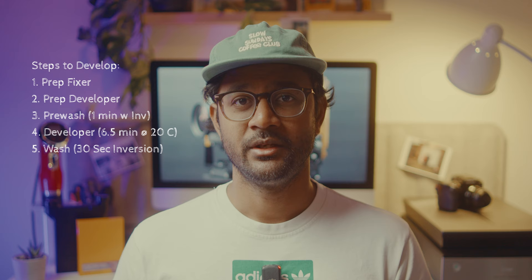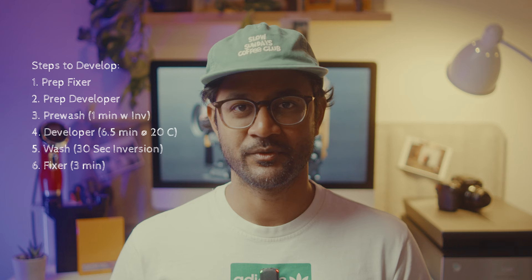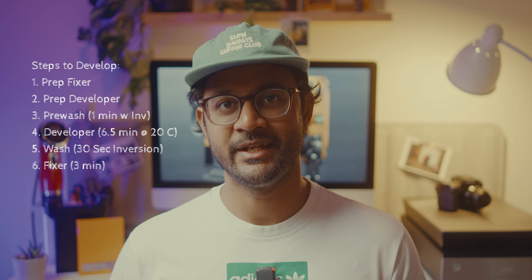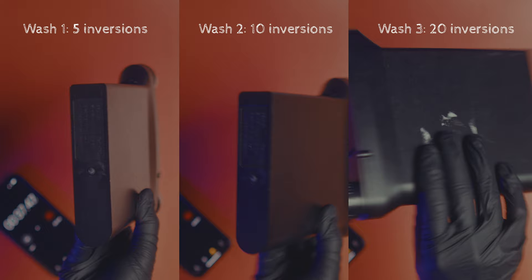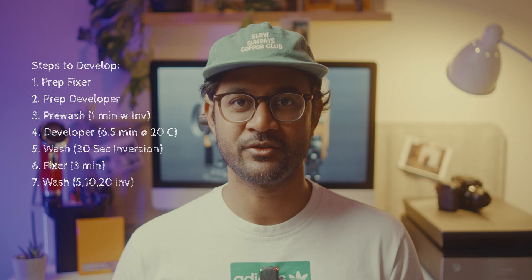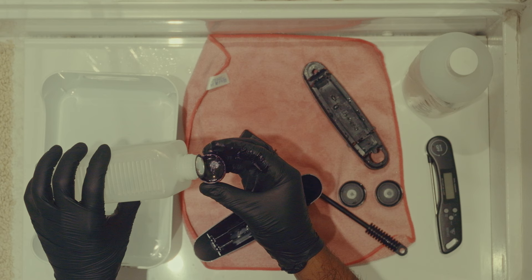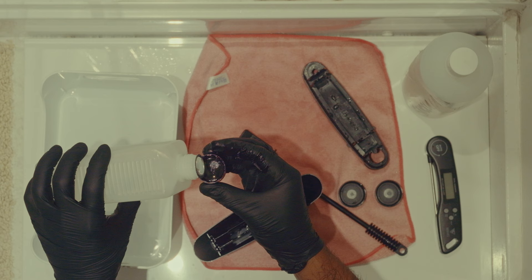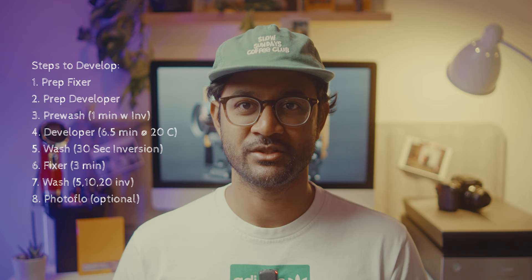Now it's time for a wash — pour water in, do inversions for 30 seconds, then pour it out. For the fixer, the Ilford Rapid Fixer can be used at any temperature between 18–40°C. Pour it into the tank, set the timer for three minutes, and do two inversions every 30 seconds. Pour the fixer back into your storage bottle to reuse it. For the final wash I normally do three washes: first wash five inversions, second wash ten inversions, and third wash 20 inversions — or you can run the tank under running water for a few minutes.